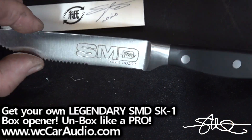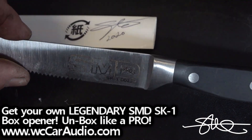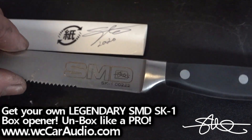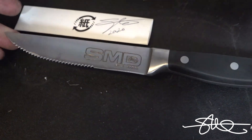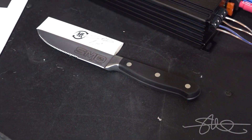Don't forget to get your SMD SK-1 over at WCCarAudio.com. Each one of these is individually serial numbered and the sleeve is signed. They'll be opening up boxes like a champ — like a pro.